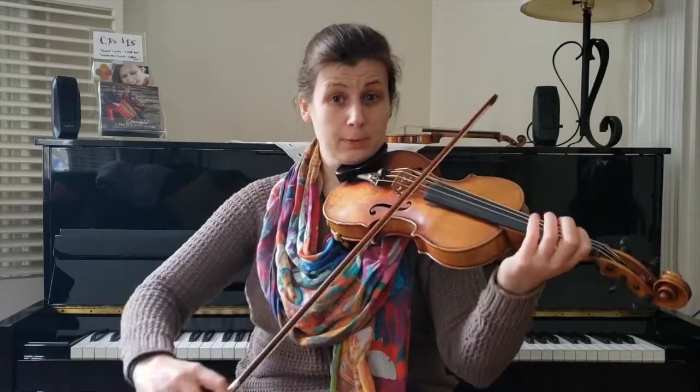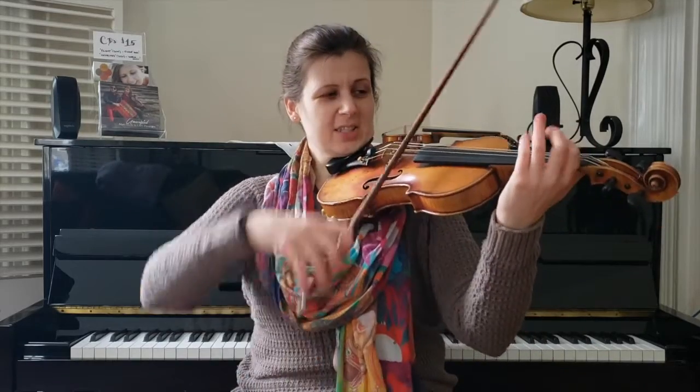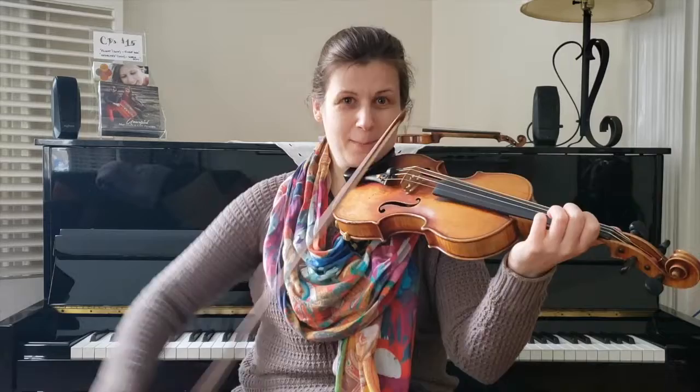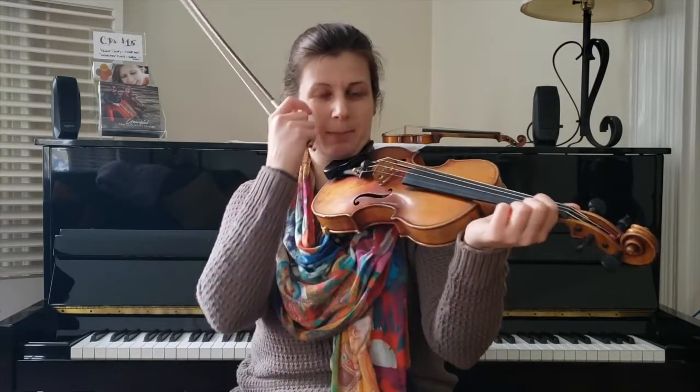I call that a scoop slur because I'm scooping that little A up into the long note. One, two, three — scoop. And then we have a little chug on the end there. And when I scoop, I actually amplify that feeling in the bow with my left hand by doing a little slide on my first finger.